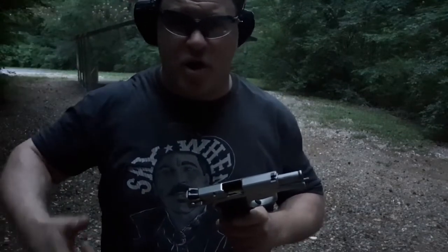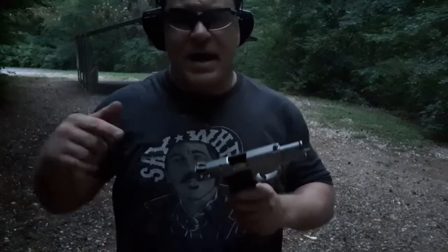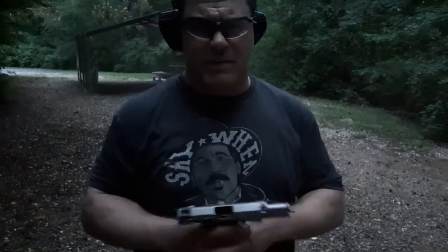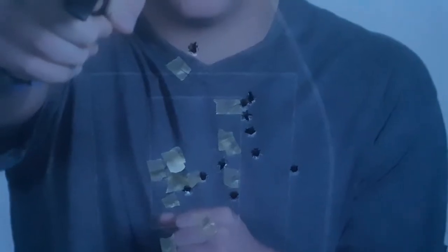Please thumbs up, share, subscribe, fight the algorithm, hit the notification bell. I'm Dan the Wolfman — make sure you check out my unboxing and all my videos, show me some love. Get my Combative Street Jiu-Jitsu DVD, keep your butt safe. Final target results: eleven upper thoracic hits, one a little low. Seven upper thoracic good A-zone hits on that guy, and six or seven on the last target.